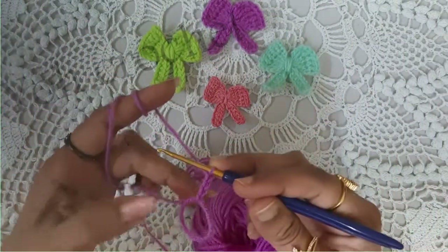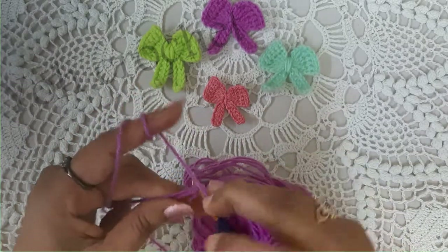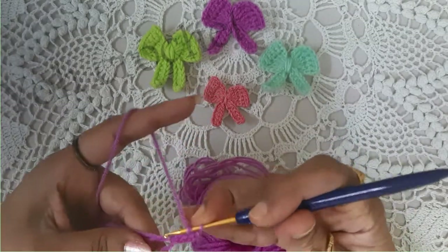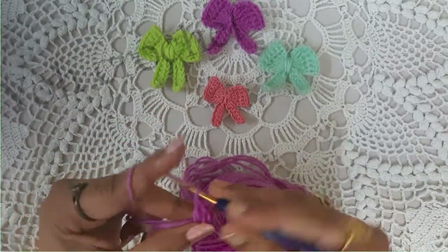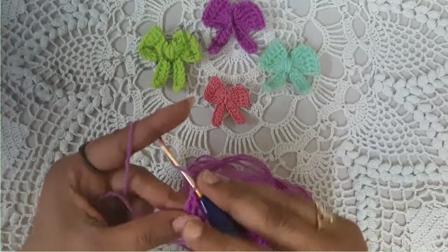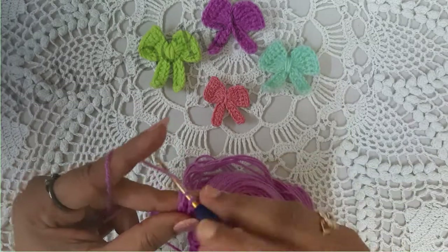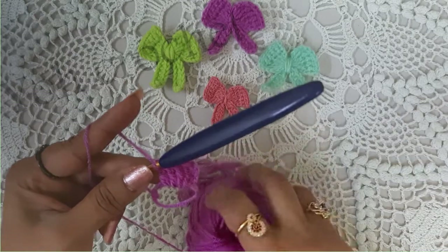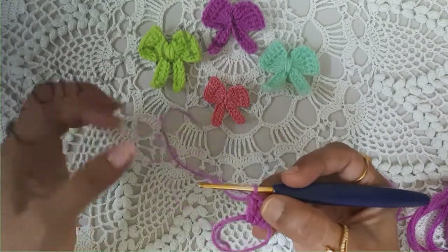Now for the pattern, we will be doing a chain 3 and 4 double crochets, all into this ring. So in total we will have 5 double crochets including the chain 3.